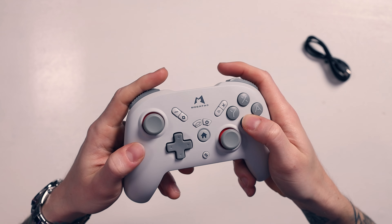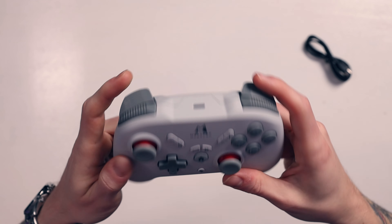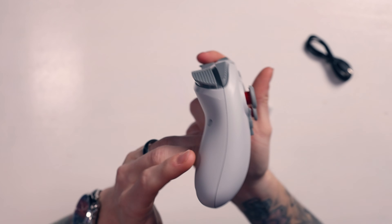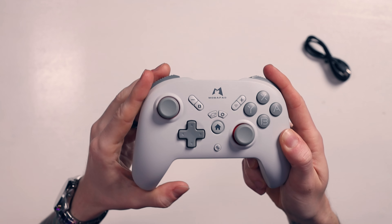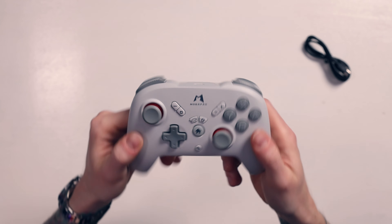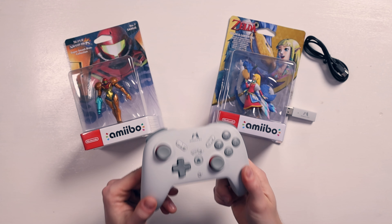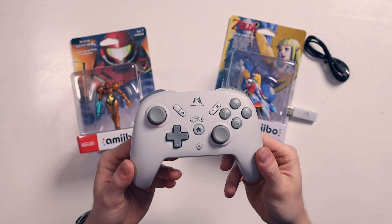First impressions: I'm liking it. The D-pad's nice, the joysticks are nice, I like the oversized buttons - they feel nice and clicky, they don't stick, all buttons are consistent. I'm really digging these triggers with that textured feel. The ergonomics are really nice. I'm so glad it's got turbo, rumble, macro, six-axis gyro, and NFC. You can actually use your amiibos on this controller - I can't think of any other third-party controller aside from the official Switch Pro that has NFC. It apparently has 40 hours battery life, which I'll have to test.